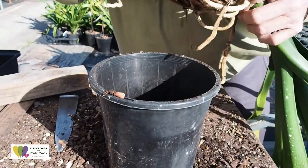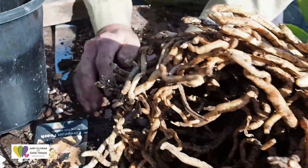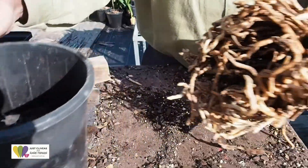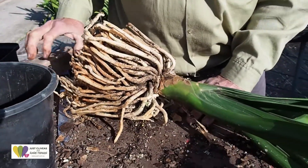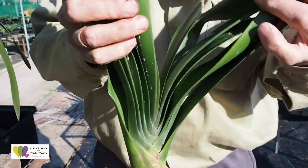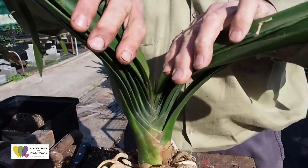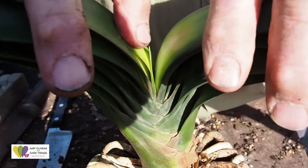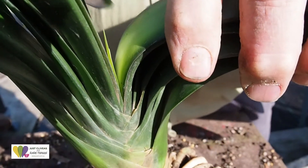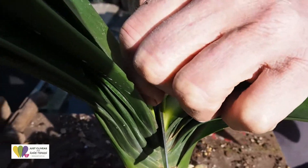Virtually no potting mix left in that, and that pot was full. So with all the bark, it's consumed half a pot. In this case we're going to sacrifice this plant for science. I'm going to find the central part because I want to show you and other observers how we can tell that the plant is growing. I'm going to get a knife and cut straight through the middle of that plant.